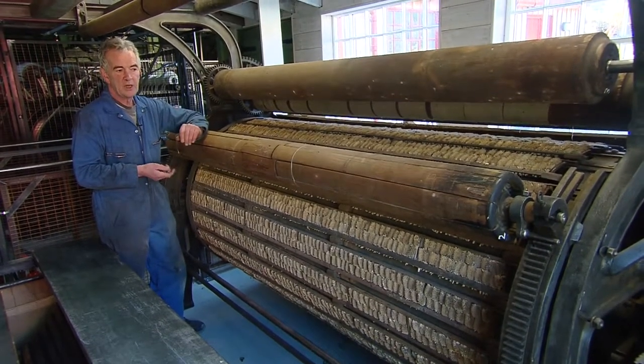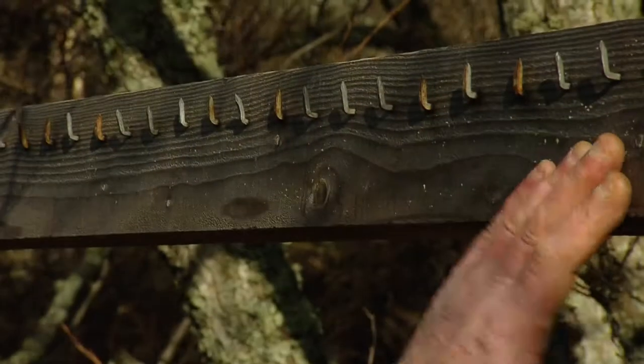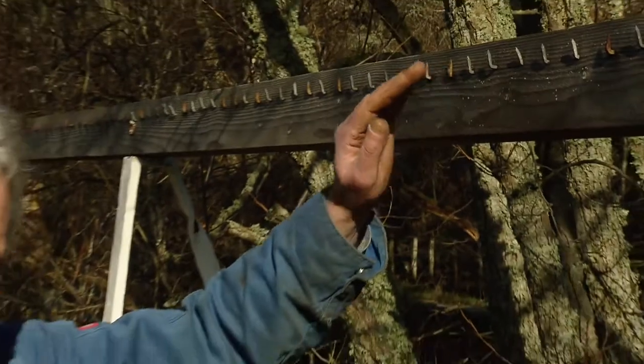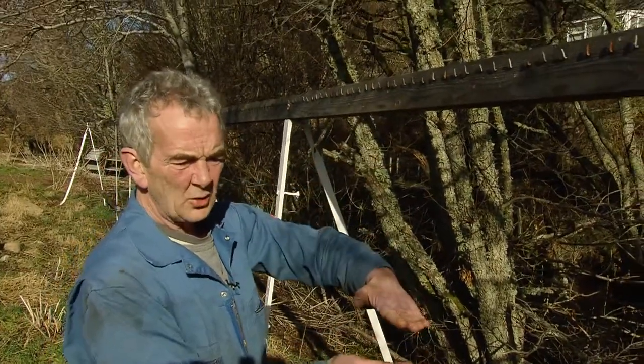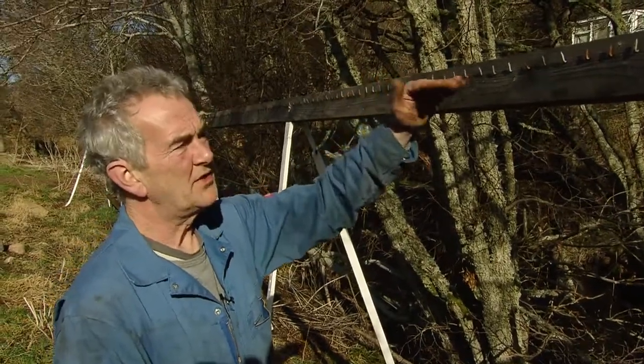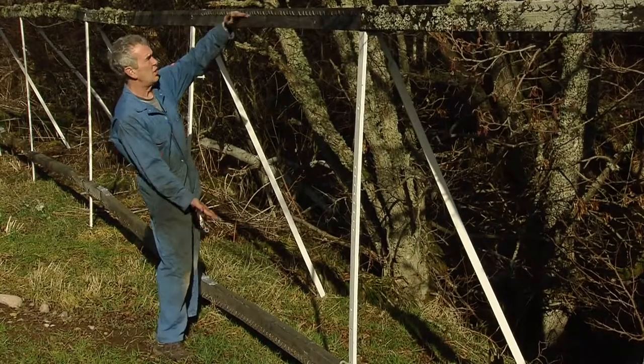Years ago — we don't do it so much now — but a lot of blankets were made here. Here we are, this is the tenter frame. This is for drying cloth; it's been washed and in order to dry it correctly you need to stretch it out to width. We've got about 60 yards long here, and we can put a piece of cloth on.